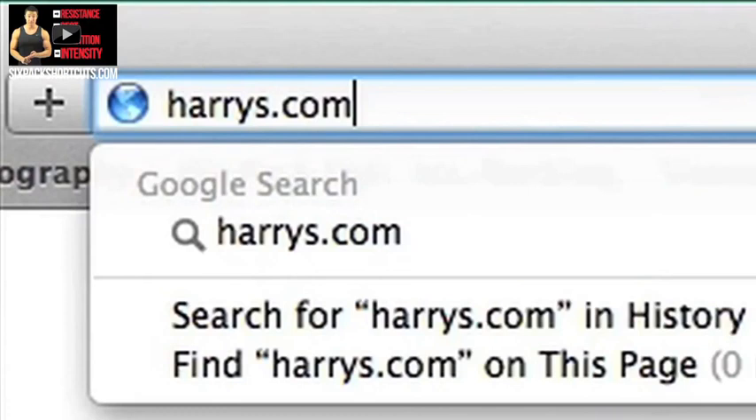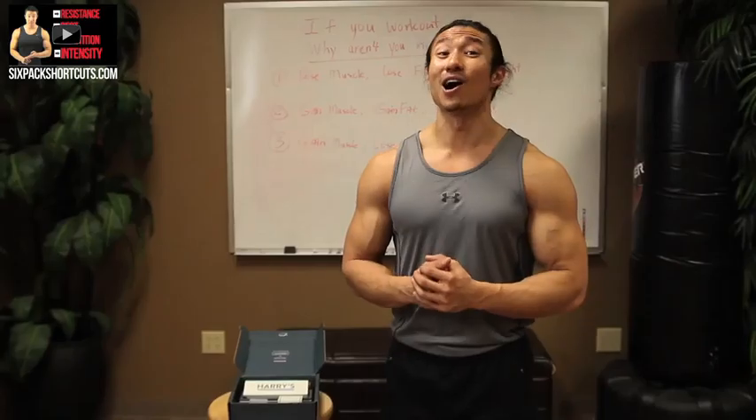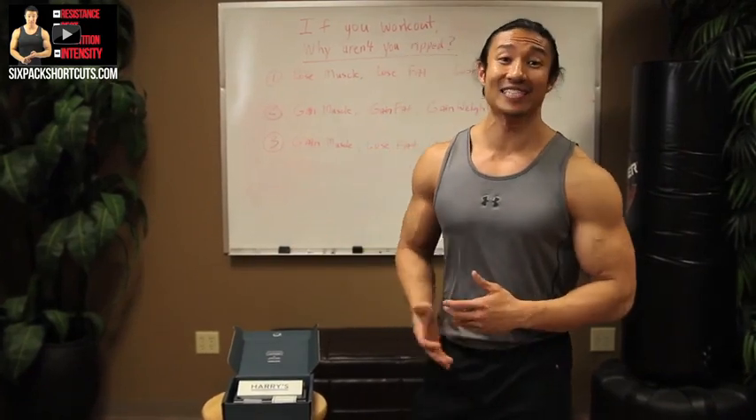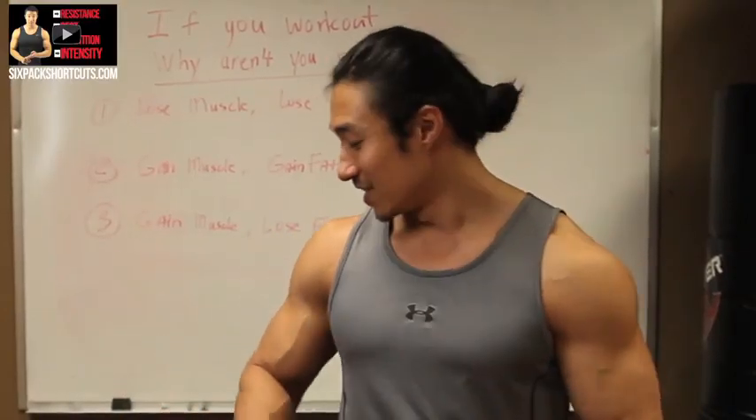Harry's also has an aftershave moisturizer that protects and hydrates your skin when you shave. So go to harrys.com and under the coupon code section, type in the word 'six pack' and you'll get $5 off your first purchase. Type in 'six pack,' $5 off your first purchase, and you'll end up paying like 10 bucks because you get free shipping also. Another big thanks to Harry's for sending me the Winston set and supporting the channel.